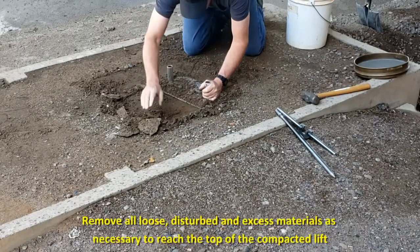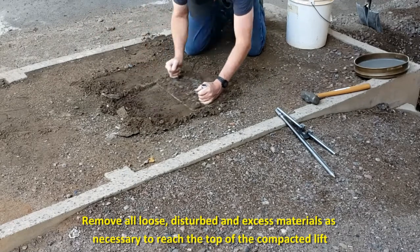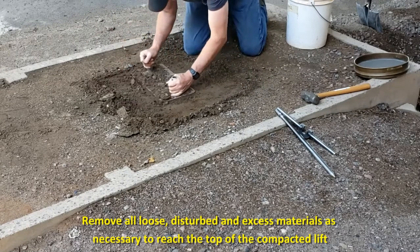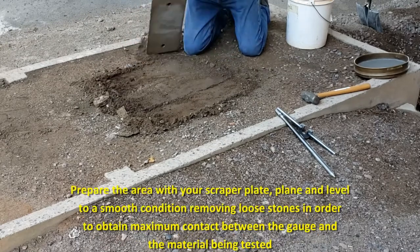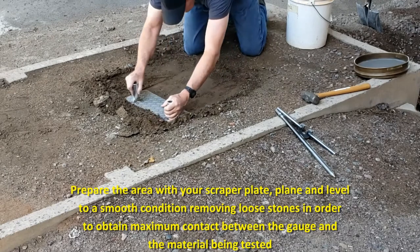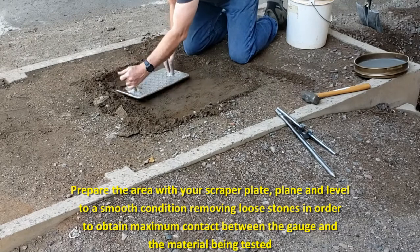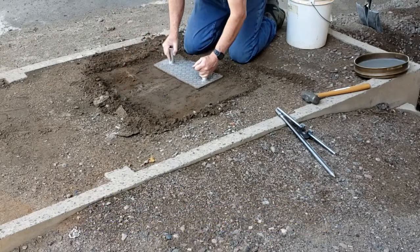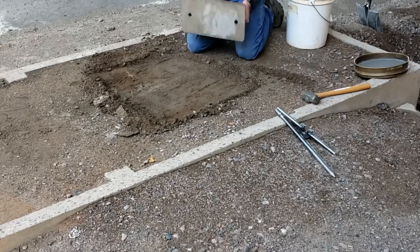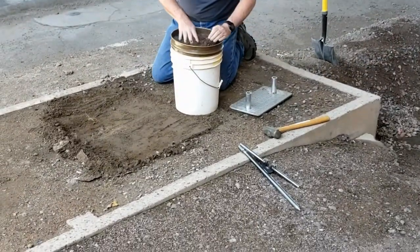Remove all loose, disturbed, and excess material as necessary to reach the top of the compacted lift to be tested. Prepare a horizontal area sufficient in size to accommodate the gauge using the scraper plate supplied with the gauge. Plan the area to a smooth condition, removing loose stones to obtain maximum contact between the gauge and the soil or aggregate being tested. Make sure the gauge sits solidly on the test site without rocking.